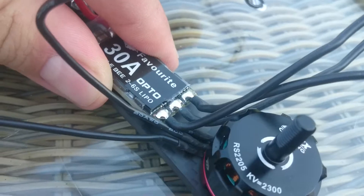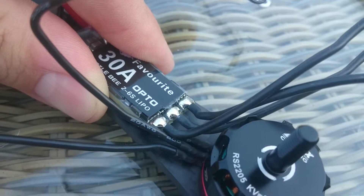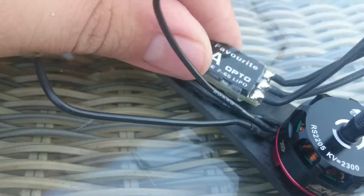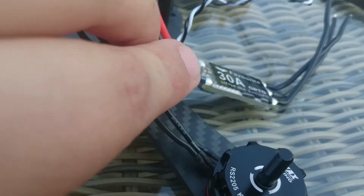It will fit okay on the wing, but I have to de-solder the three wires. After I de-solder the three wires on the ESC, I can use the three wires here on the motor — one, two, three — and I'm going to cut them down to about this length.